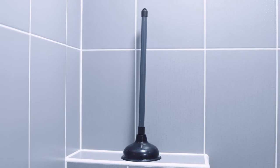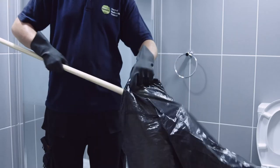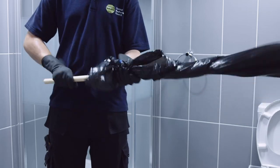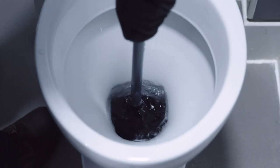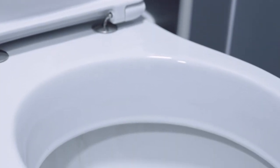If it's still blocked, you'll need a plunger to try and clear the blockage. If you haven't got a plunger, you can use a mop inside a bin bag. Place the head of the plunger into the toilet bowl where the blockage is and push it up and down several times. Lift the plunger out and flush the toilet to see if that's pushed the blockage through.